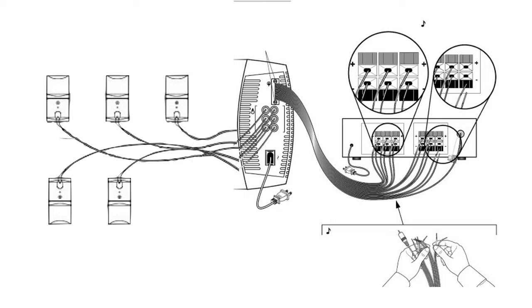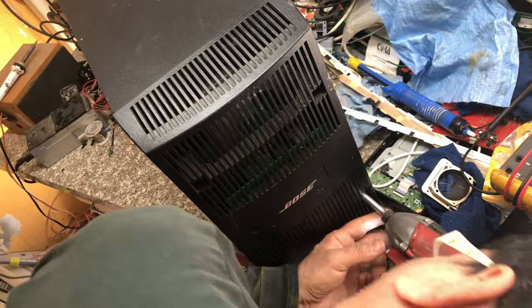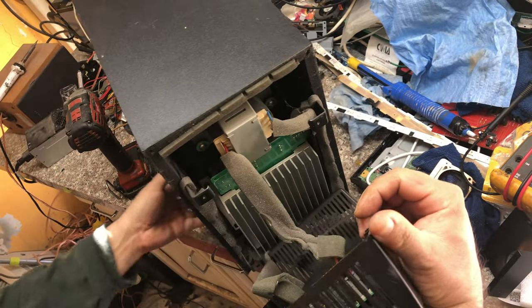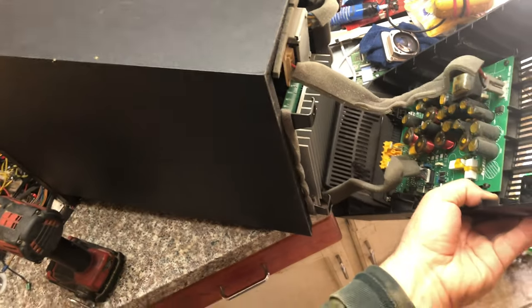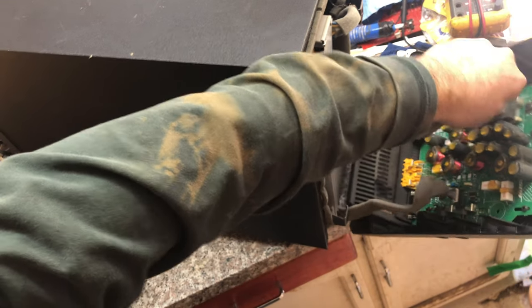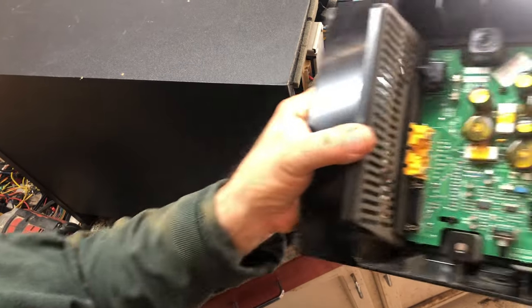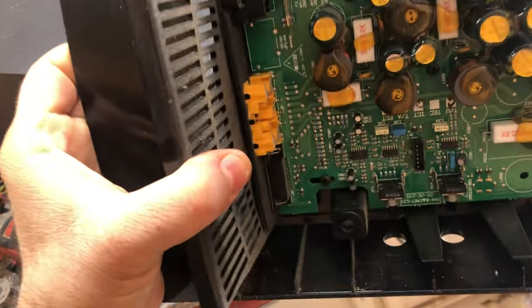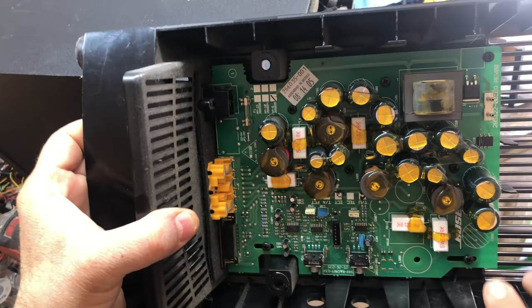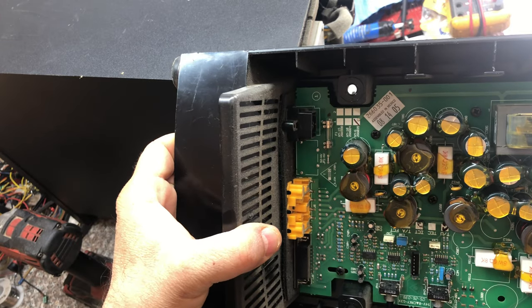Let's open it up. From here you can see it's very similar to the Lifestyle subwoofers, but it has a lot of capacitors, coils, and big wattage resistors. This tells me that this is mostly, if not all, a non-digital circuit.